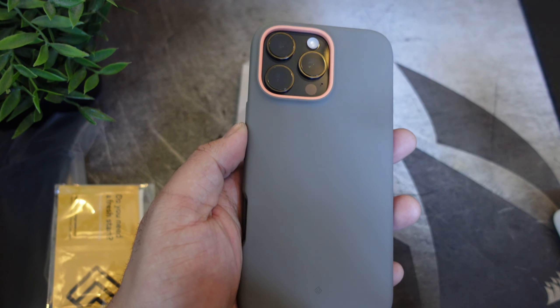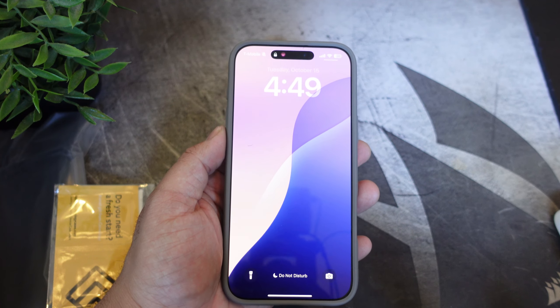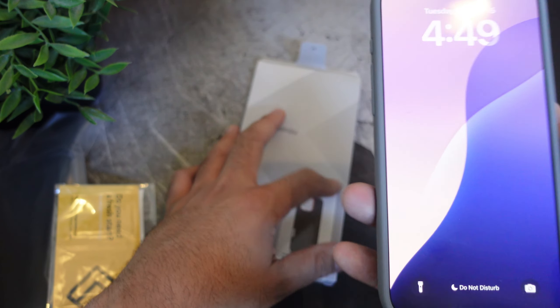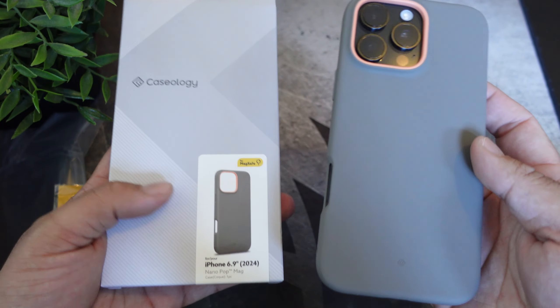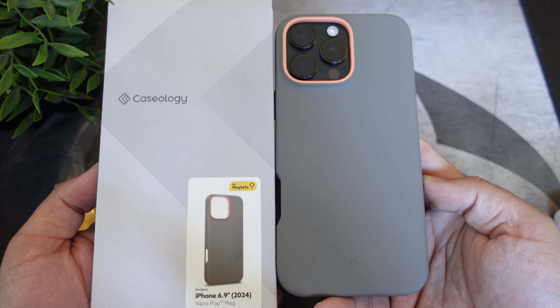If you guys want to buy this case, the link will be down below. If you liked this video, hit it with a thumbs up and subscribe to the channel if you haven't already. Follow Phonetech at Work for more videos like this on the iPhone 16 Pro Max and Caseology cases. Peace and love — I'll see you guys in the next video.